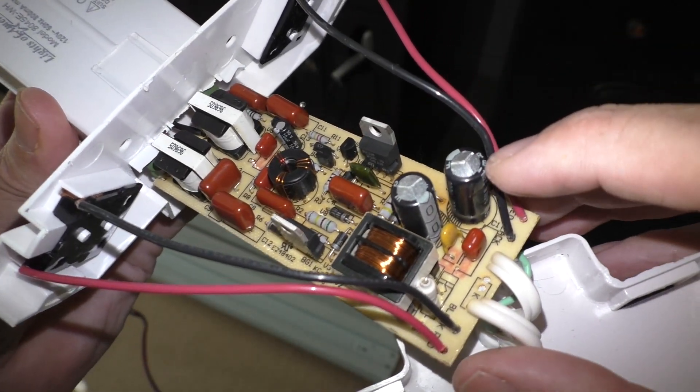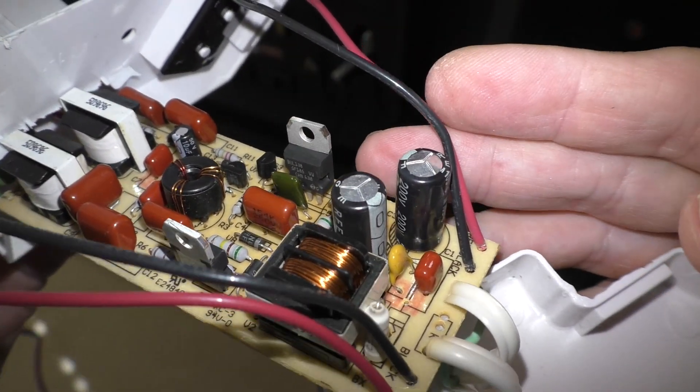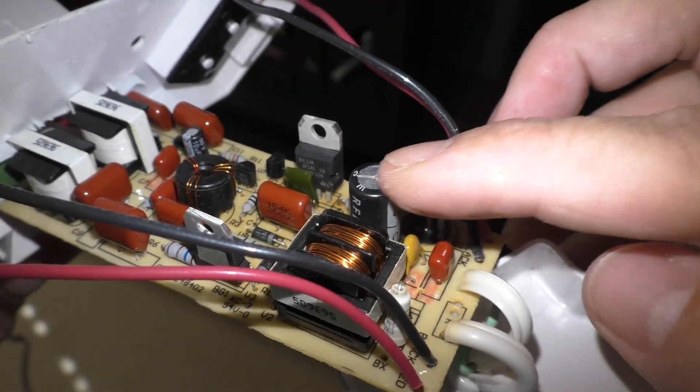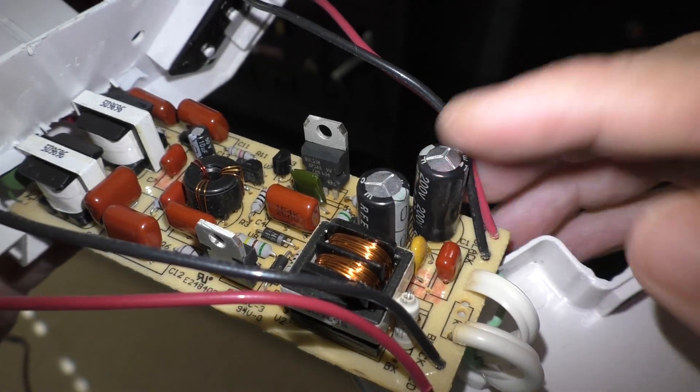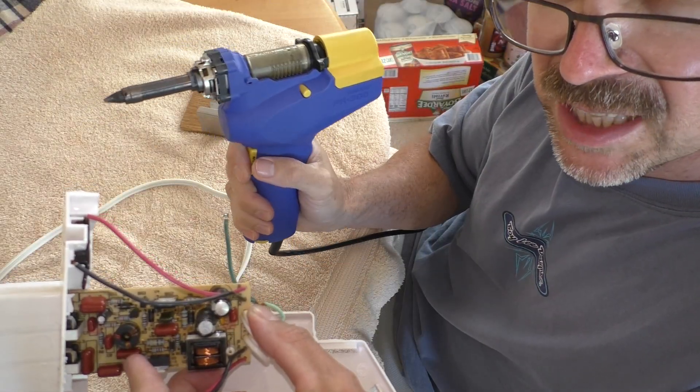But I do see this capacitor has a raised top, so I'm going to pull these two electrolytic capacitors and test them. I have my trusty desoldering gun.